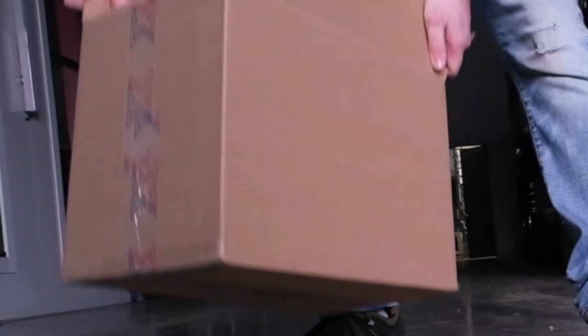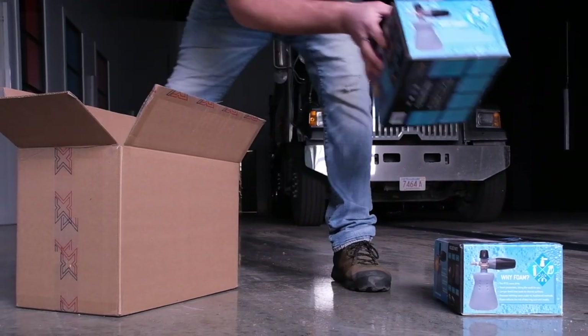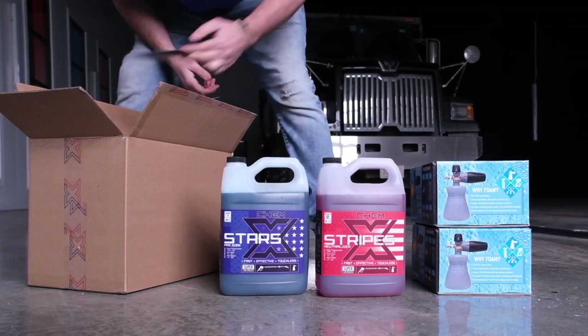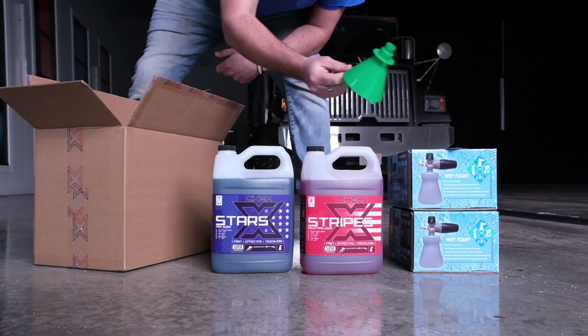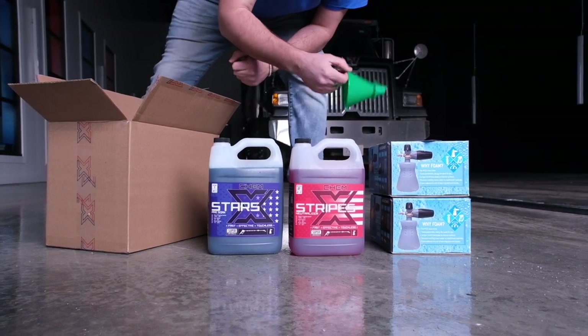Let's open up the kit and I'll show you what's included. I want to give you a few tips on how to set up your foam cannons — things you can do to get better foam — and also some techniques to use with this kit to get the best results you possibly can. We've got two MTM Hydro PF-22s, our pre-soak and neutralizer, a directions card, and a funnel to get these into those.